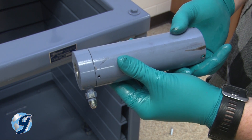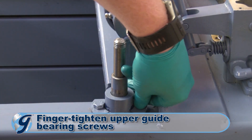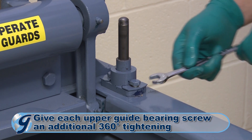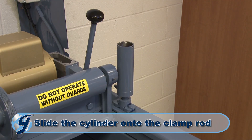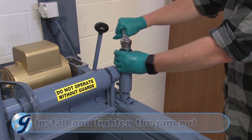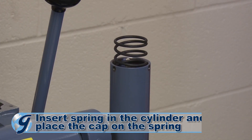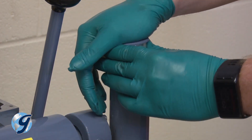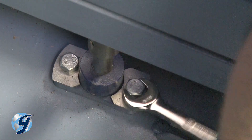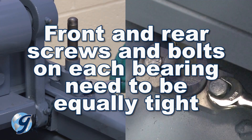Now, we are going to mount the cylinder to finish installing the clamp rod. Grasp the lower section of the clamp rod with vise grips. Now finger tighten the upper guide bearing screws, then give each screw an additional 360-degree tightening with a wrench. Slide the cylinder and base assembly onto the upper end of the hydraulic clamp rod. Next, raise the clamp rod and install the jam nut and tighten. Unclamp the lower section of the clamp rod. Insert the cylinder spring and place the cap on the spring. Apply downward pressure on the cap as you secure the three cylinder cap screws to the cylinder. Bolt the lower guide bearing until secured to the unit. Please note that the front and rear screws and bolts on each bearing need to be equally tight.